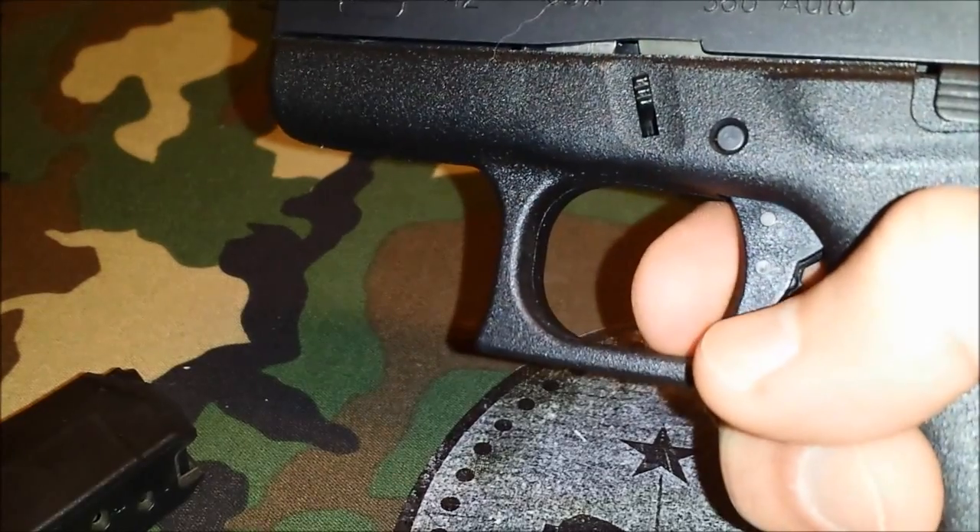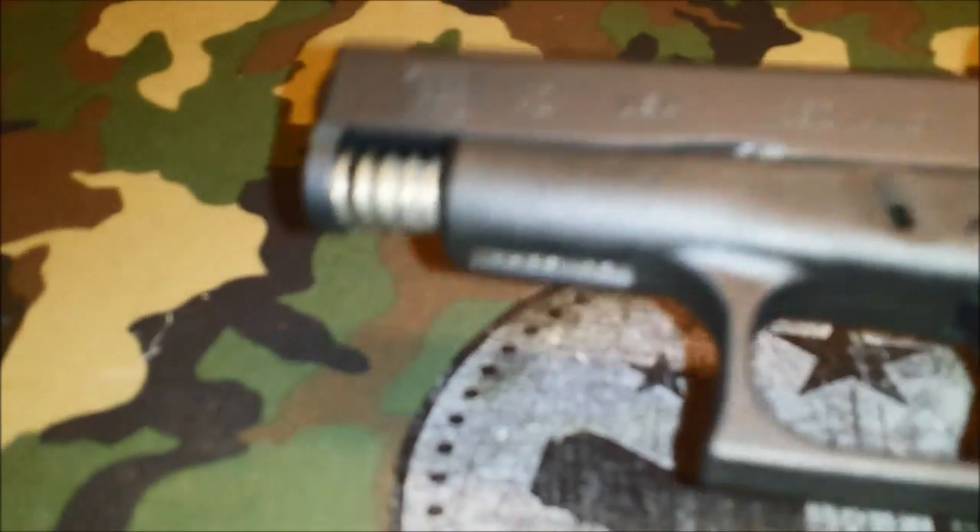We're going to make sure it's clear — and it's clear. We're going to point in a safe direction, pull the trigger, pull back on the slide just a little bit, pull the takedown levers down, and off it comes. It's going to be a little dirty — we had some rounds through it.